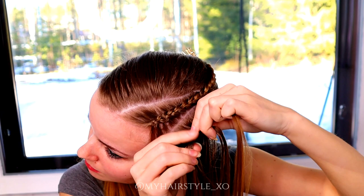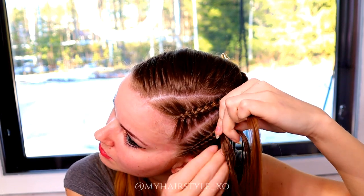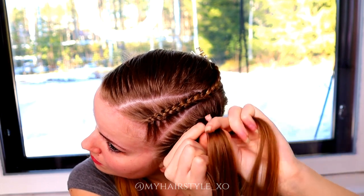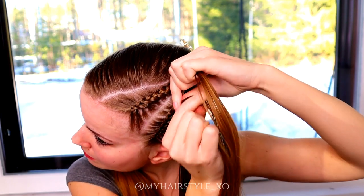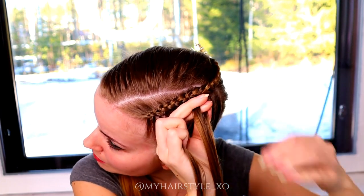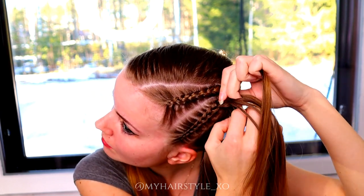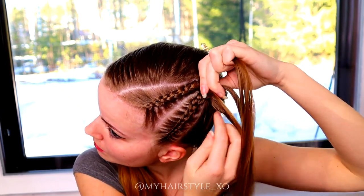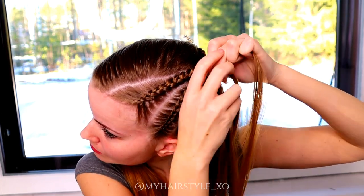At some point of creating these cornrows, you need to change the way you hold the strands. That depends a lot on how flexible your arms are. As I braid my hair every day, I'm used to these positions. At this point of my braiding journey, I can braid from every angle, which I'm very happy about — but probably some of these angles might be difficult for you if you haven't braided that much.